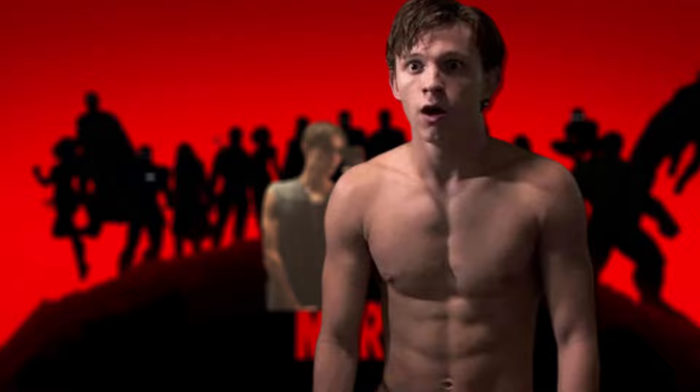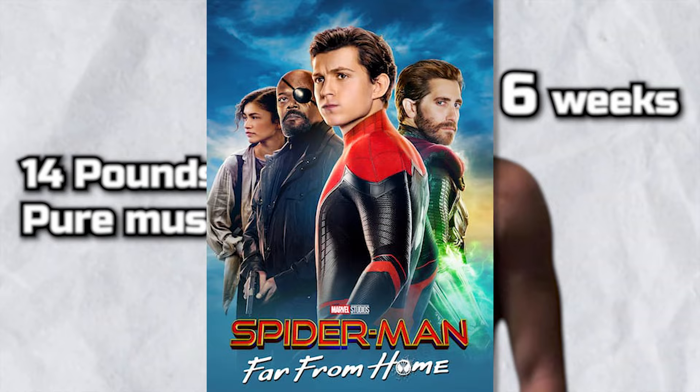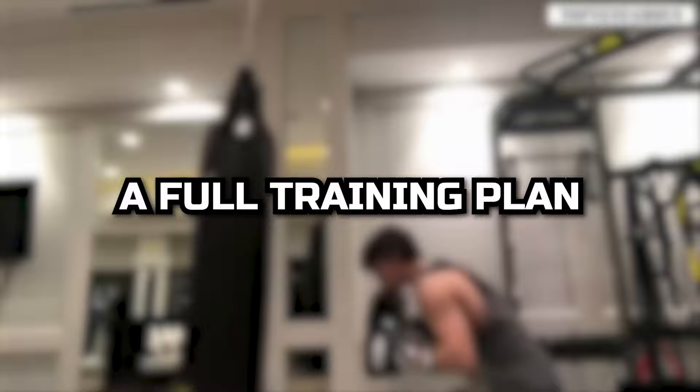This is how Tom Holland went from a skinny theater kid to one of Marvel's most jacked superhero actors. Ever since his first appearance as Spider-Man in 2016's Civil War, he has been using a unique diet and training strategy to get progressively more jacked for each subsequent appearance. He even allegedly packed on an insane 14 pounds of pure muscle mass in just 6 weeks during his prep for Spider-Man Far From Home. I'm a personal trainer with over a decade of experience, and I'm going to break down all of Tom Holland's Spider-Man transformation secrets and give you a full training plan based off of them.